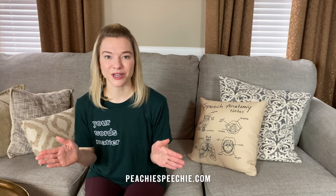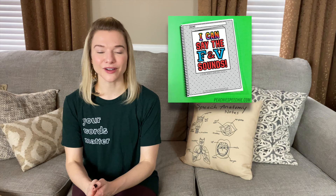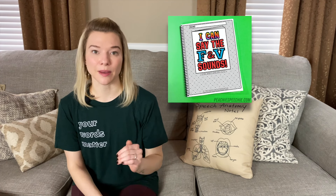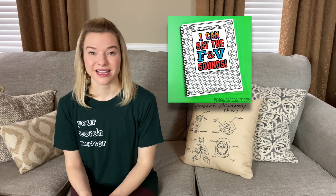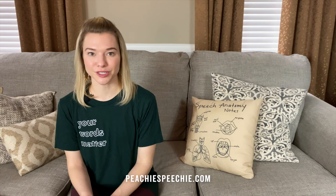To the SLPs and parents watching this video, I wrote a book called I Can Say the F and V Sounds. It takes you step by step through teaching the F and V sounds and has tons of illustrations and many fun activities. You can download that book at PeachySpeechy.com and use it today. I'll see you next time on Monday. Bye!